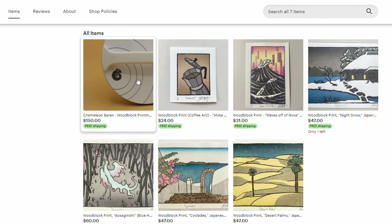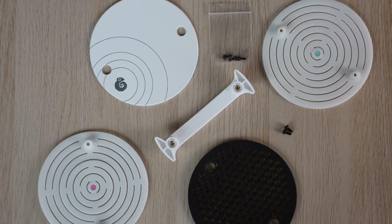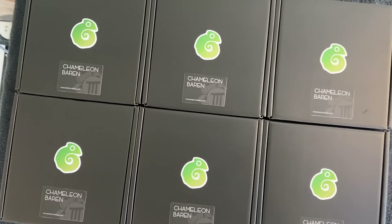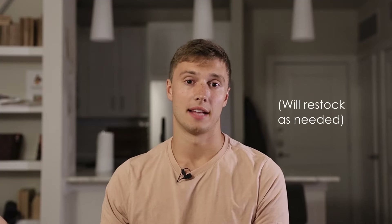I think that covers the details of this product pretty well. What I'm most excited about is that I get to share this with you now. It's for sale in my Etsy store, and it includes the barren with two different texture pads and plenty of extra screws in case you lose any. For financial reasons, I didn't order a large quantity to start, so there's a very limited quantity available in my Etsy store for now.